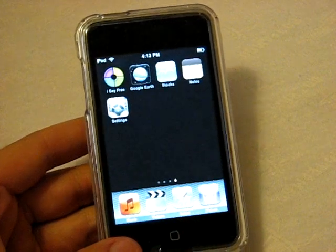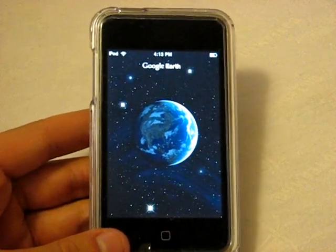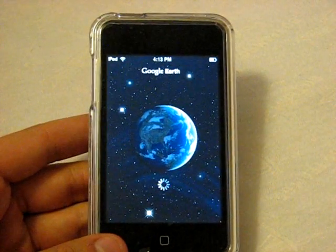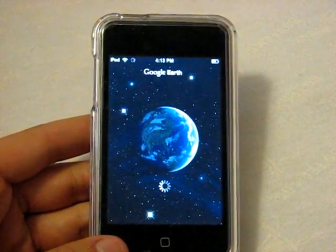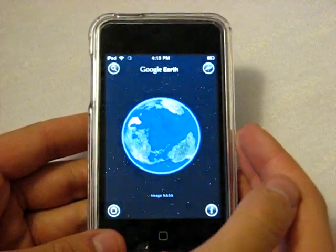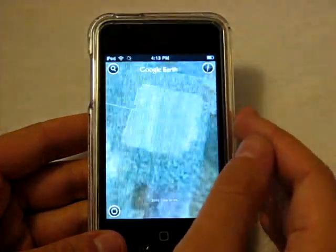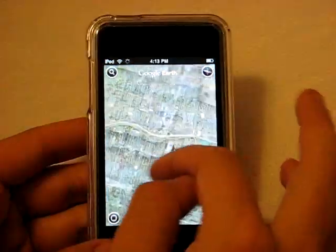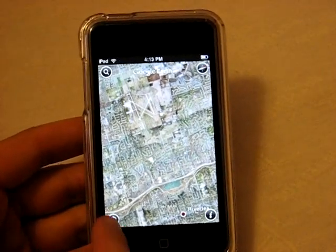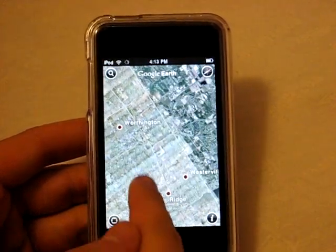Last but not least — Google Earth. This is a free application and it's been a pretty big hit on the App Store right now. It's just like Google Earth as you've seen on your computers. It's pretty fun even if you don't need it for anything important. It's got a compass in the corner, you can do the old-fashioned zoom in, and it goes into your last location. You can spin the globe and navigate around.